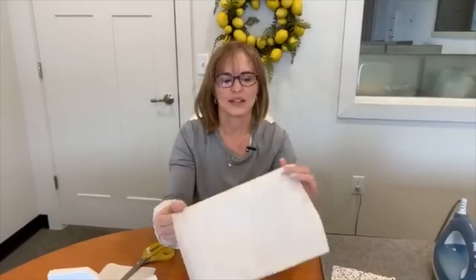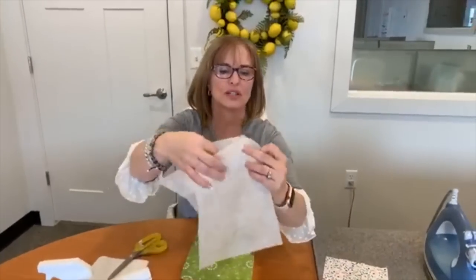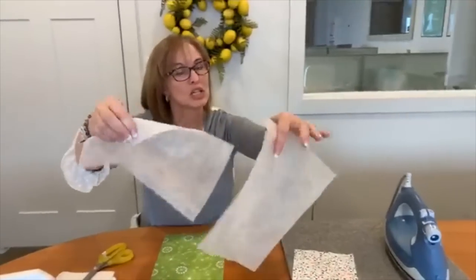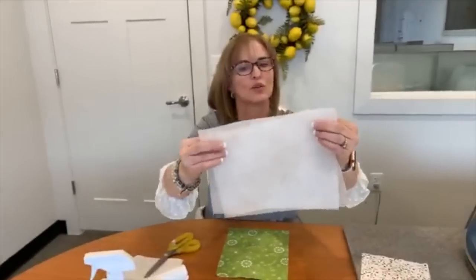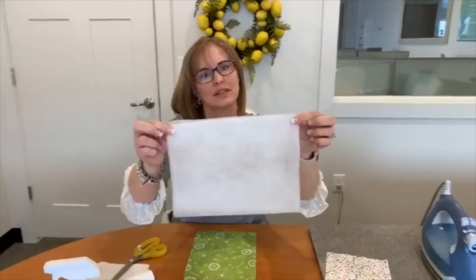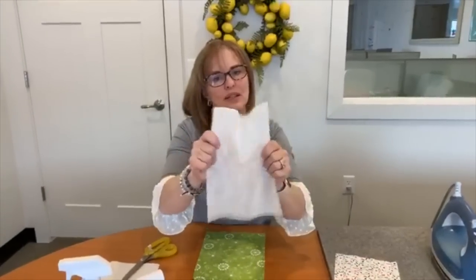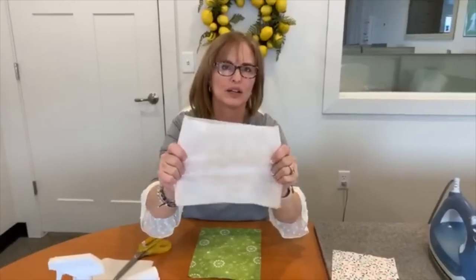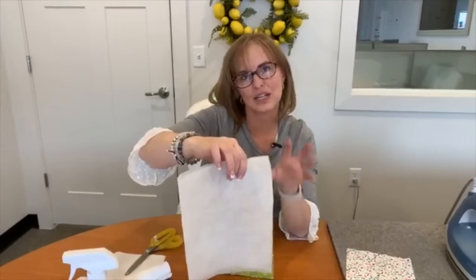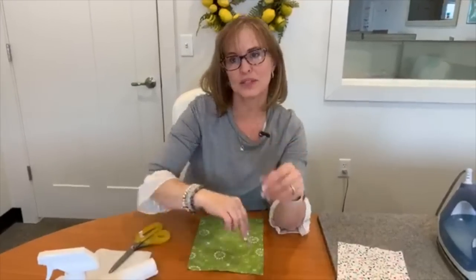The next stabilizer is the no-show mesh. This is a really nice, pliable option. If you want to leave it in your quilt, it's a great one to leave in. However, you want to double it as well — doubling it is really going to help with the actual puckering. This is the actual stabilizer that goes in your hoop.